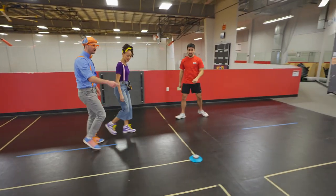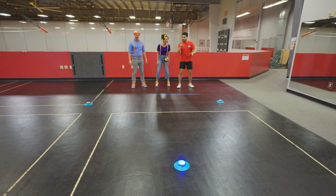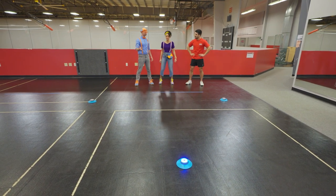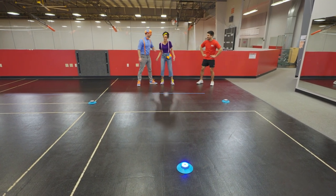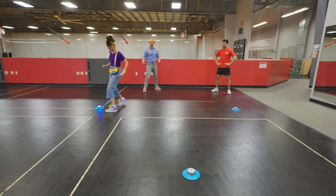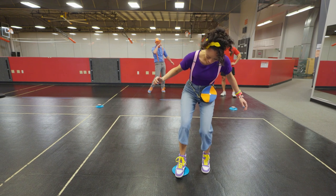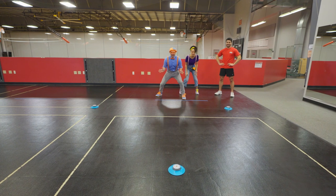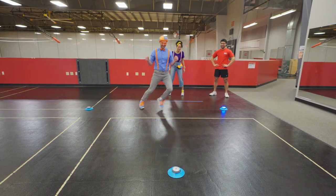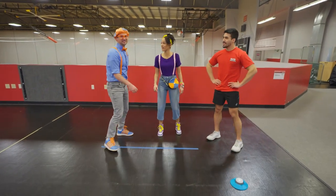I think you guys are gonna like this even more. This is a little game I have up here. We're gonna stand over here, and each light is gonna light up individually — so keep an eye on it. When you see the light turn on, you're gonna run over and give it a little touch or a tap with your foot, and it will turn off. Good reaction time! Let's see your speed! That's so fun — you try! Nice! Good job, Blippi! Excellent job! That was really fun learning all those things with you!